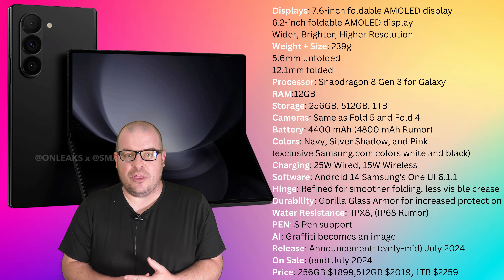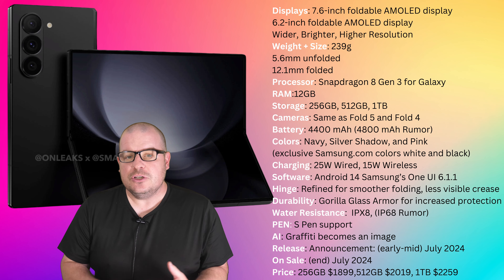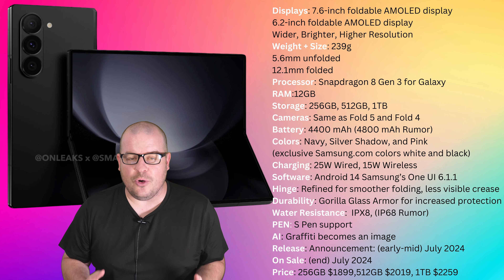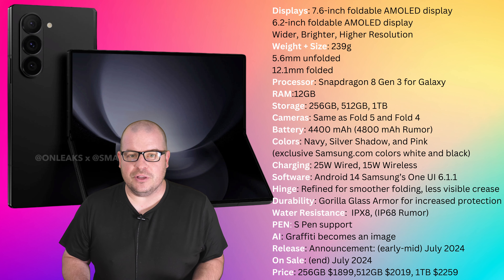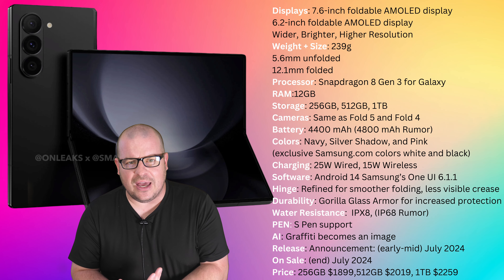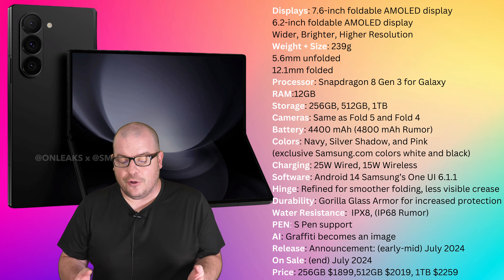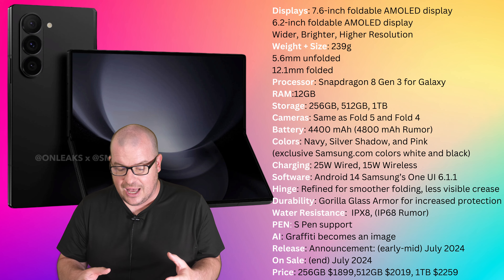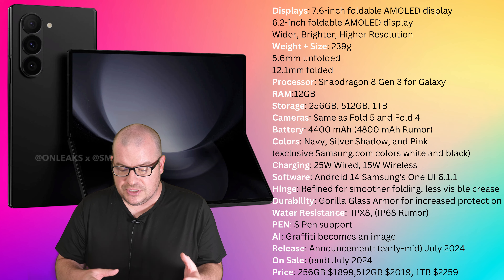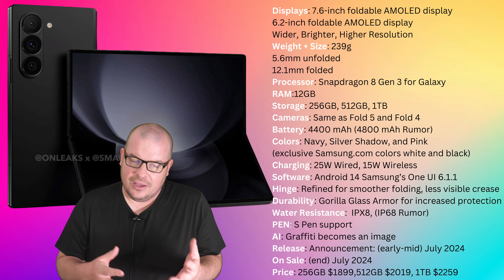Weight is less — you're looking at 239 grams, and last year's version was 253 grams. So there will be a lesser weight to the overall Z Fold 6, which is always a good thing for reducing hand fatigue and creating a better user experience. The unfolded and folded sizes are looking at 5.6 and 12.1 millimeters, so it should be thinner, which goes with the overall lightness.